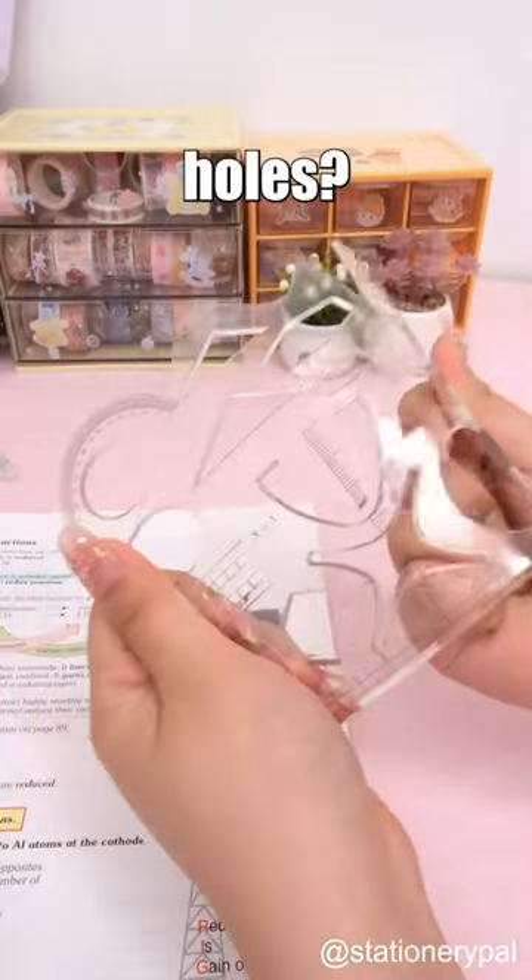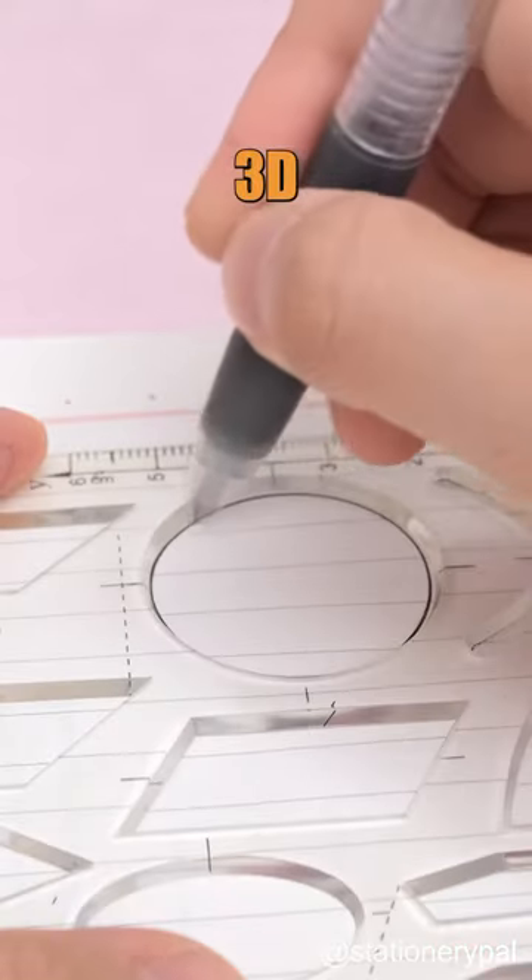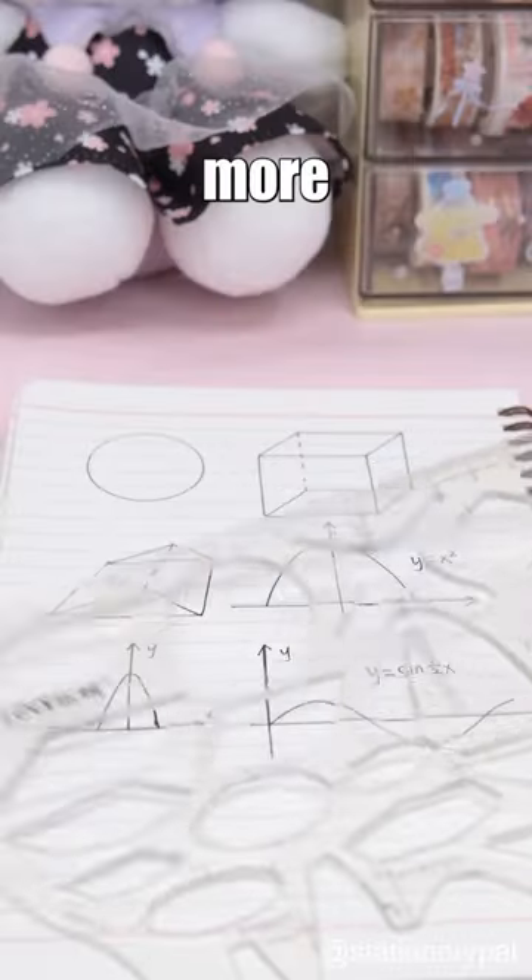Why does your ruler have so many holes? Is it broken? No. It's a high-level ruler for drawing 3D shapes, function graphs, and more.